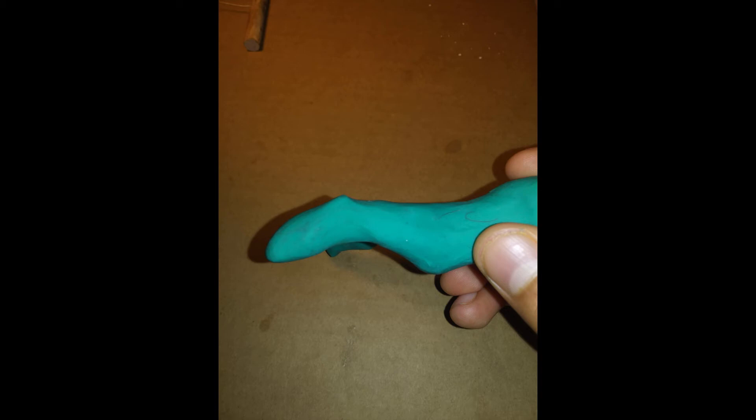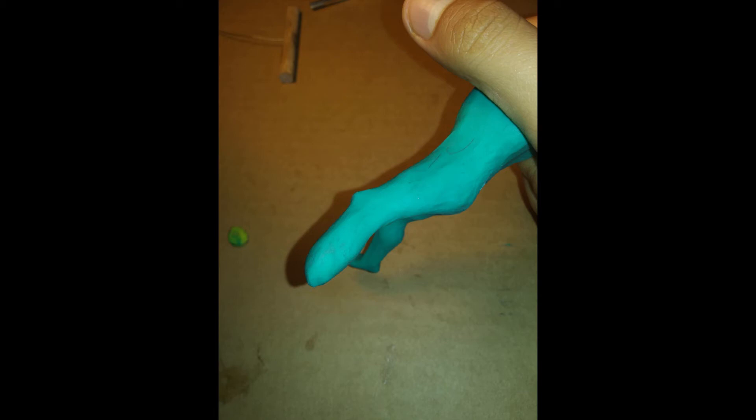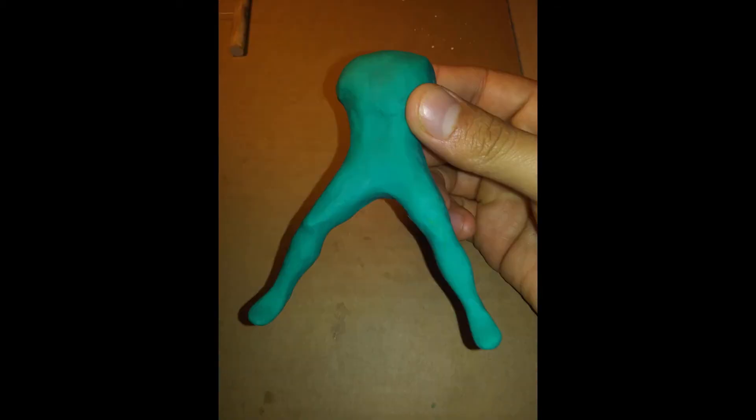Then we do the same thing to the other leg — draw out some of the clay, do the calf, and make that little hoof thing. Draw more clay, and here I'm showing the comparison. You want to keep both calves at the same level of distribution — like the person who's focused too much on one leg during leg day and that one leg looks a little bigger than the other.